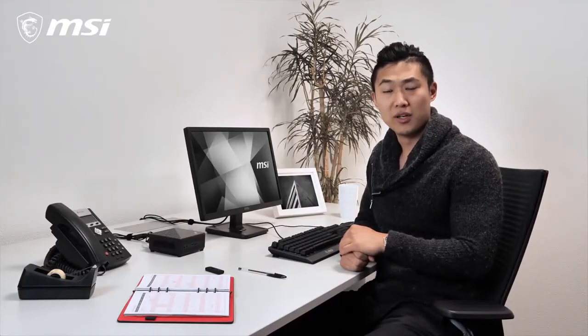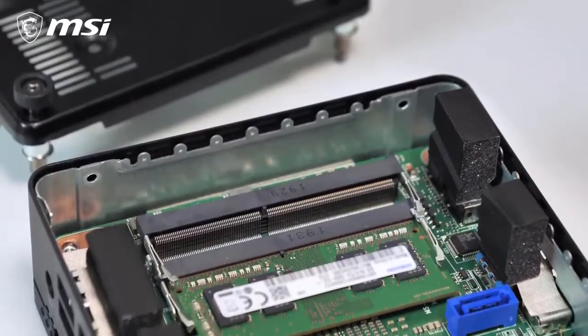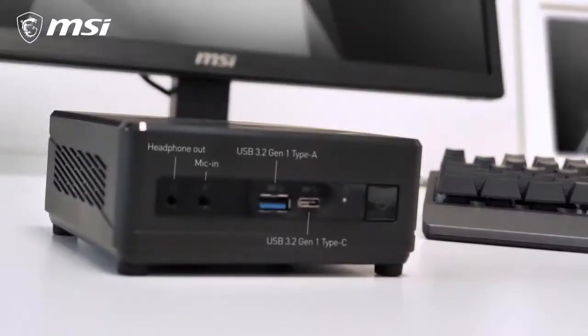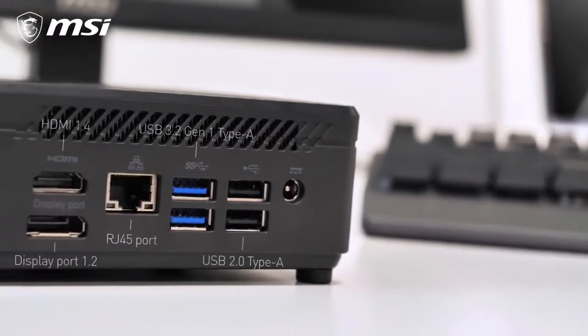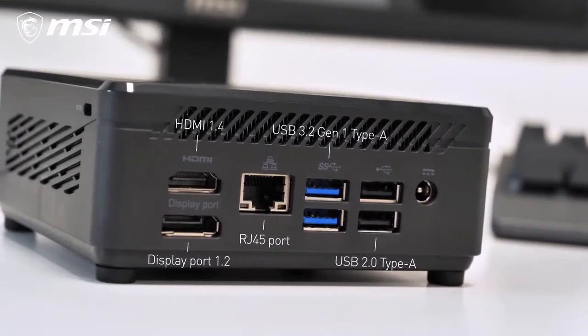MSI always strives for easy upgradability. On the QB5, the SSD and memory modules are seamlessly accessed through the bottom for upgrading. The QB5 is exceptionally silent — even under full load, it will still be the perfect choice for even libraries. This tiny desktop is rich in I/O ports and supports dual monitors with its HDMI and DisplayPort connections, letting you multitask even more efficiently.